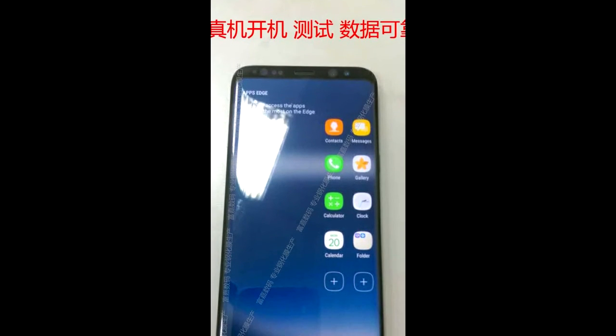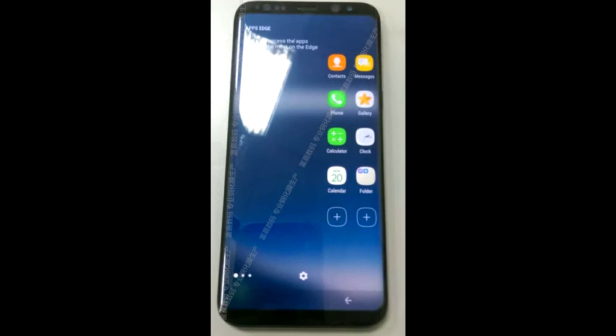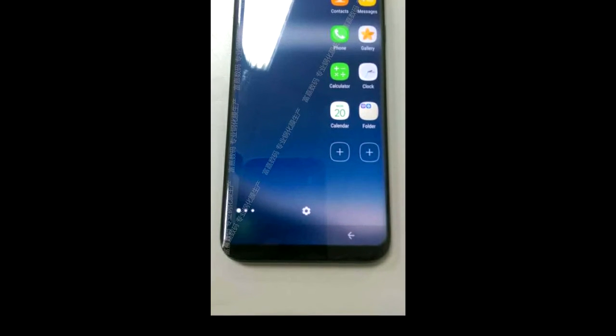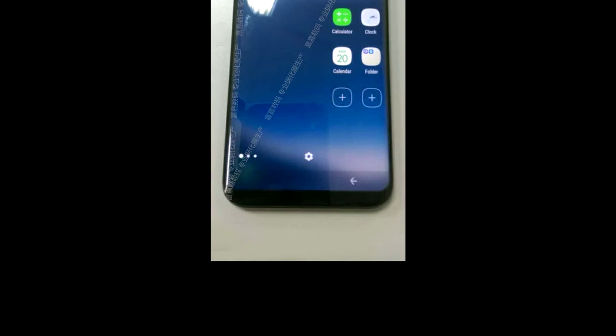What's up guys, it's the Reaper here and here is the Samsung Galaxy S8 in all of its glory. It's beautiful — it has the Infinity Display, that's what they are calling it, and yes it is as rumored a full screen on the front. There are no buttons as you can see; there are software navigation buttons.